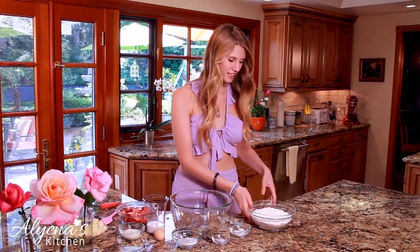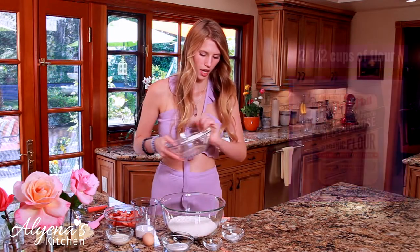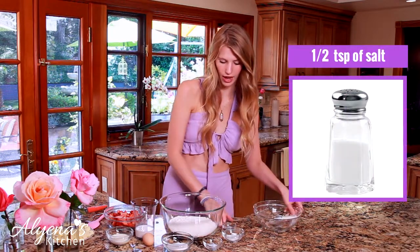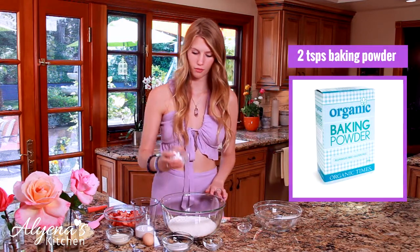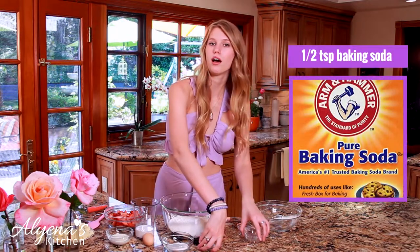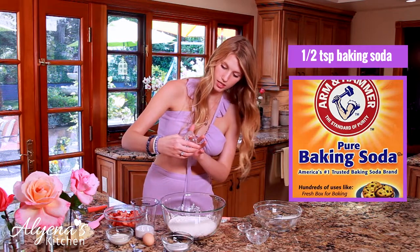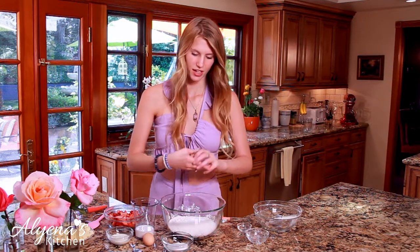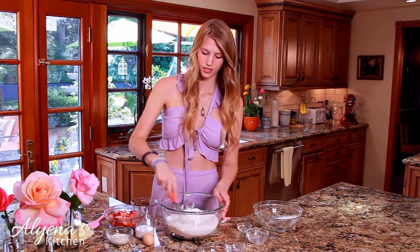To start making our scones we're going to start with our dry ingredients. I have two and a half cups of all-purpose flour, and to that I'm going to add half a teaspoon of salt, two teaspoons of baking powder, half a teaspoon of baking soda, and a third cup of granulated sugar.